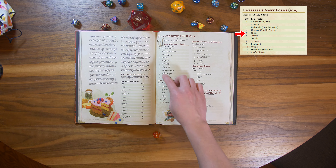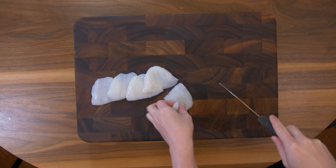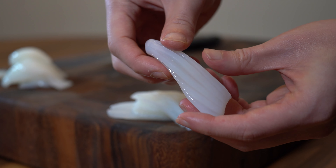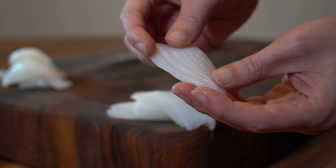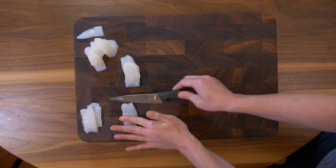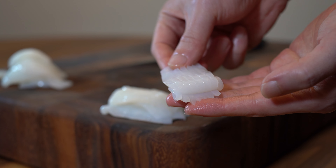Sushi Polymorph, card 5: Nigiri Sushi. I'm going to divide each fillet into three — this is going to make a lot of pieces. The scoring is important because it makes it more tender. I'm going to add additional marks perpendicular to the pre-scored lines. Should be nice and tender now.